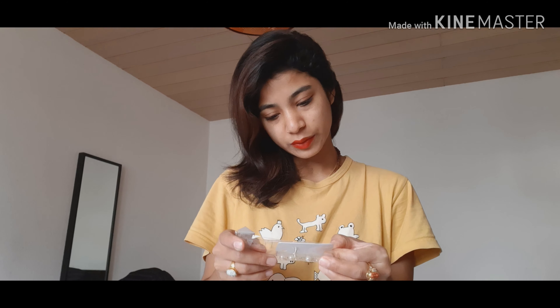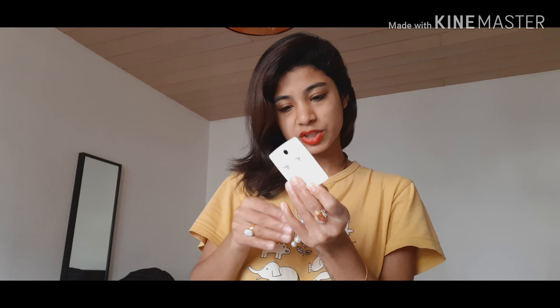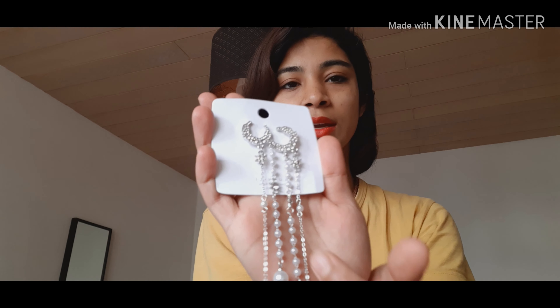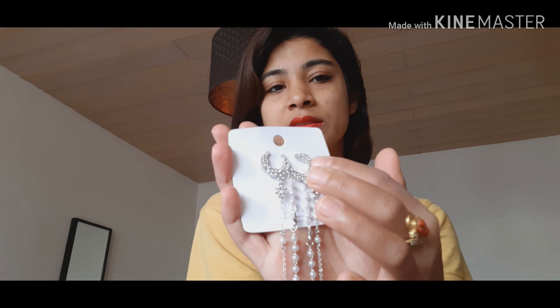They look really beautiful in the packet — very shiny. These earrings are really glossy with some pearls on them, and it's like a moon shape with little shiny skulls. I'm gonna show you how they look on my ear. I'm pretty excited about these earrings.